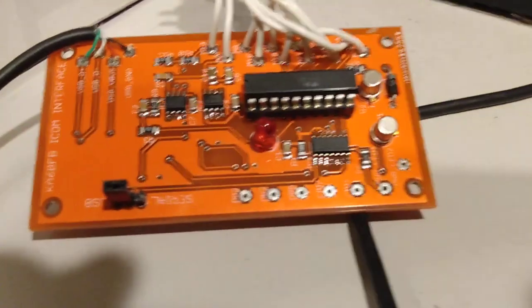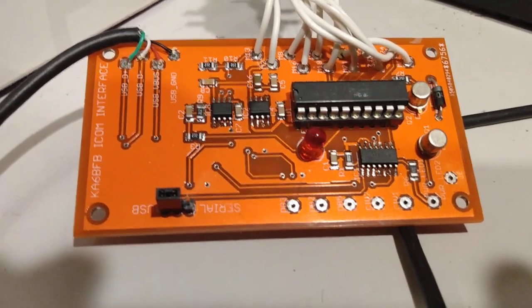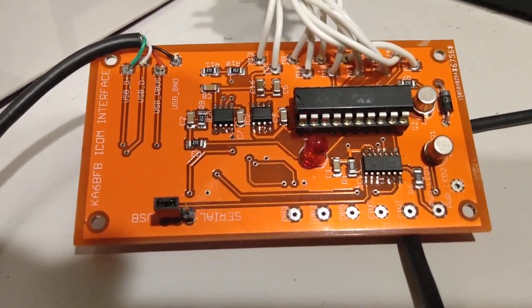And of course, there is the interface in all its glory. Anyway, I hope you like this — KA6BFB. Check it out on the website.